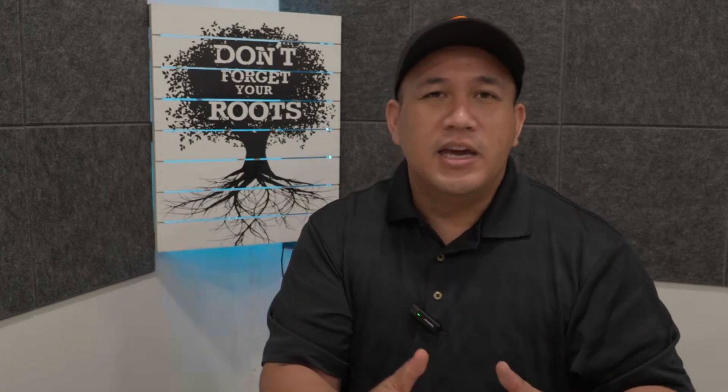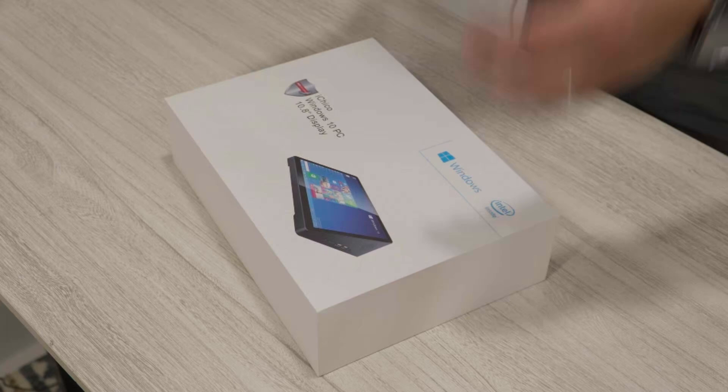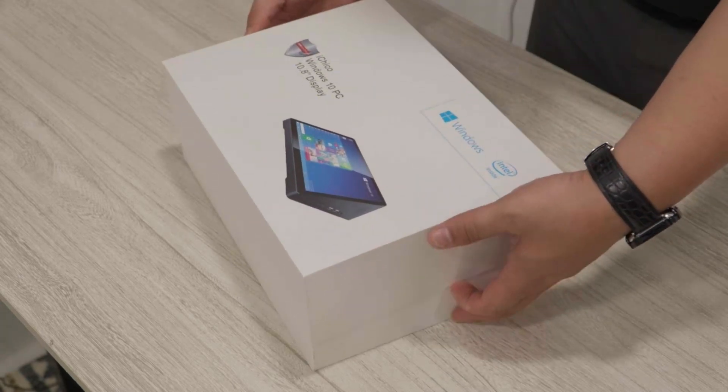If you are a starting entrepreneur in a physical store or maybe even a food cart situation, this might be a really good system for you. It is made by iChico. When we purchased it, it comes with the actual unit, the black box, a cashier box, a thermal printer, and a bunch of rolls. Later on in this video we're going to unbox it, put it all together, test it out, and see if this 10,000-peso unit provides a very user-friendly interface.